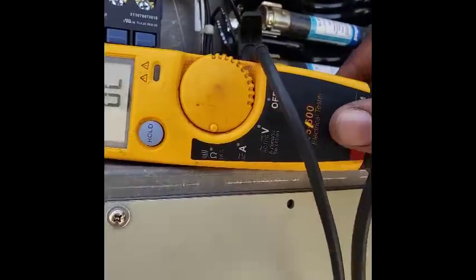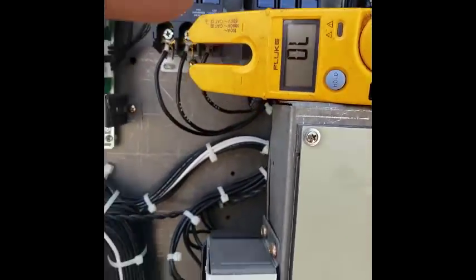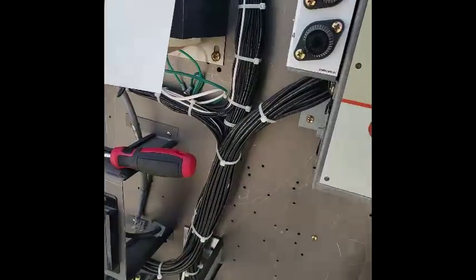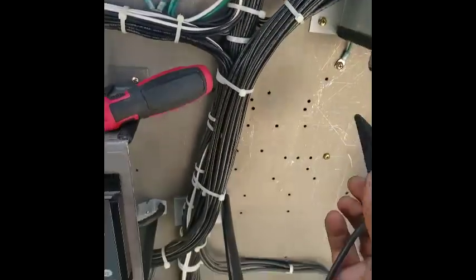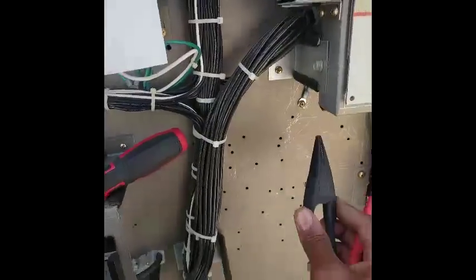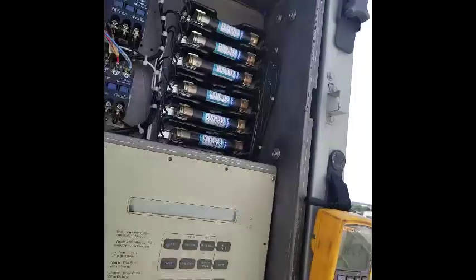When all three of them are open like that, there's a good chance something is grounded. That one is open also. So now I'm going to put this lead on the ground — this alligator clamp — see if we can get this ground here. Any one of these screws will really work. See if I can get a good one.